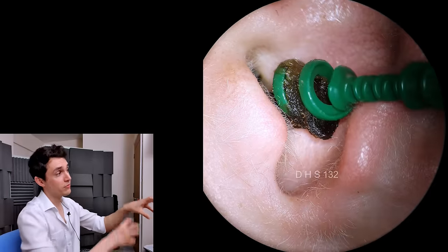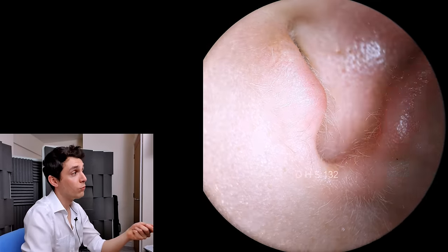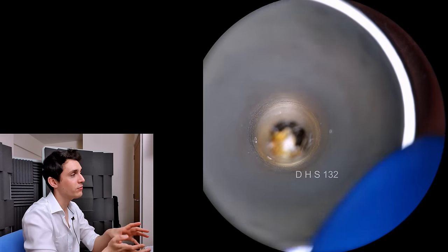So that's not the main culprit, that's just the front end. Now by pulling on this front end, what we've done is we've pulled the deeper wax forward, which is often the case.